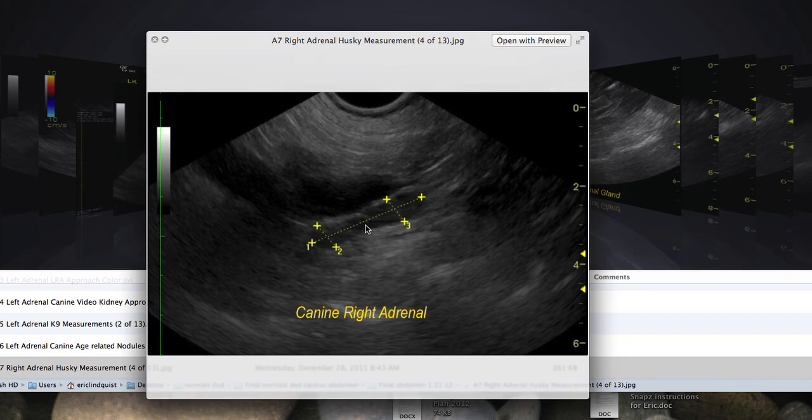Moving to the right adrenal gland — depending on the breed, the right adrenal tends to be longer and have a wider base. We're not catching the full base here, but we can see the phrenic vein going into the vena cava. We have the tip, the length, and the measurements of the cranial and caudal poles. This was a husky — a longer dog with a longer adrenal gland, a normal conformation. A greyhound or pit bull tends to have a less wide base than other dogs.